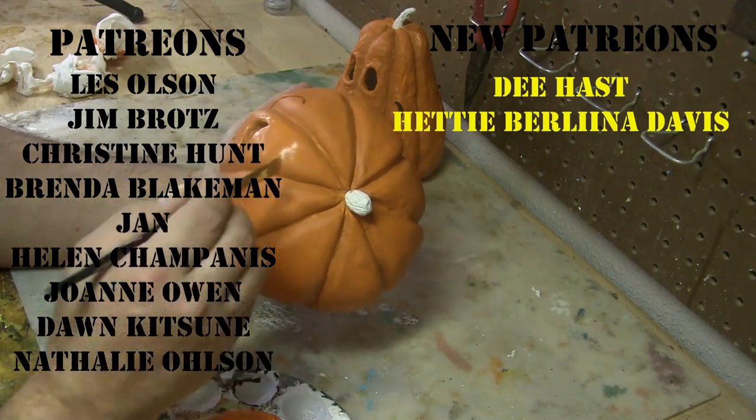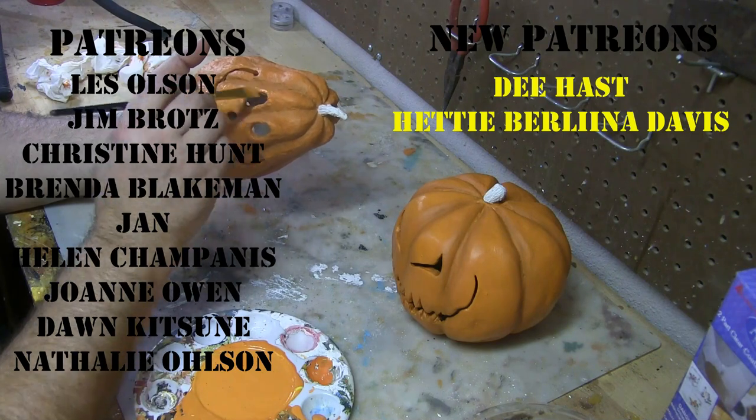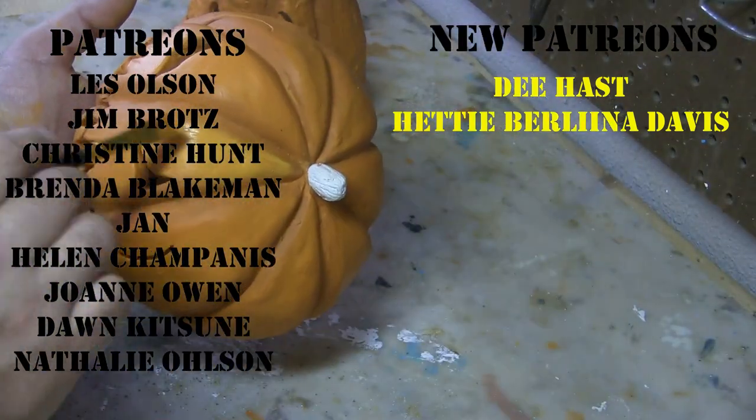While you guys are sitting back enjoying this awesome paint montage, I'd like to take this time to thank all those patrons out there — you guys rock.